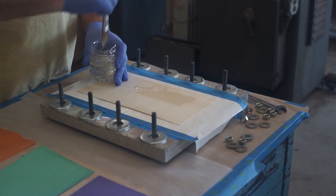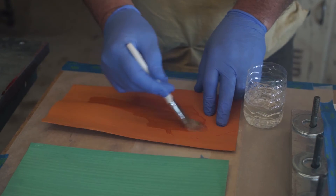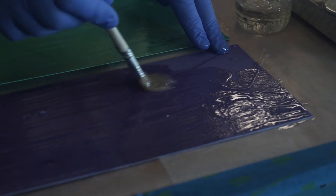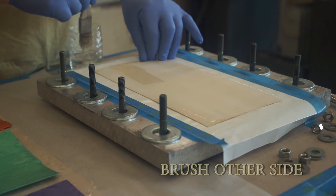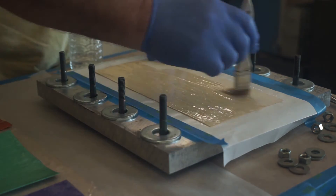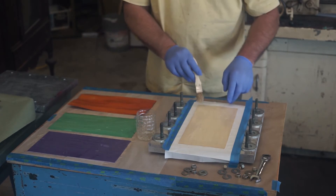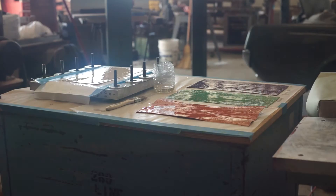Wet down the veneers and let them soak up as much epoxy as they will. You'd be surprised how much epoxy these thin wooden veneers will soak up. Then you let them set about five minutes. Let the veneers soak up as much epoxy as they want, and then we'll stack them up and bolt everything together.